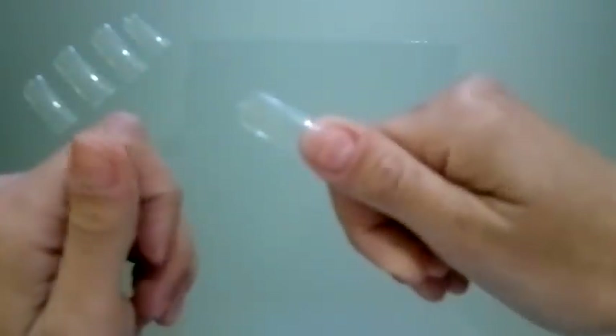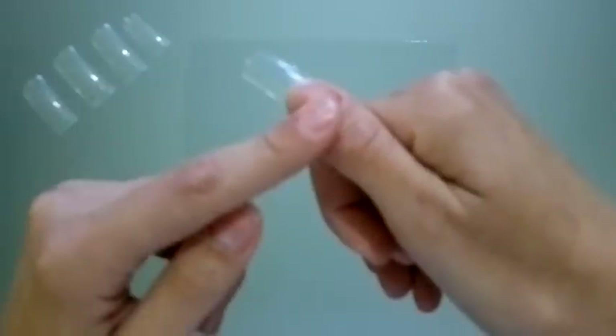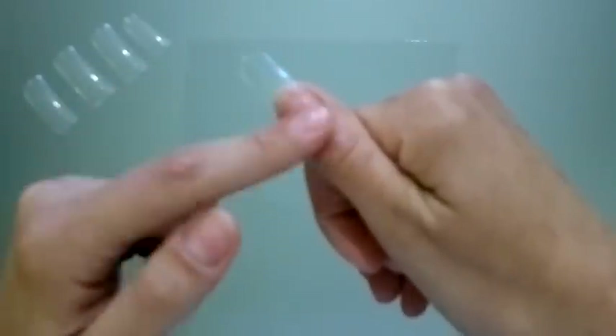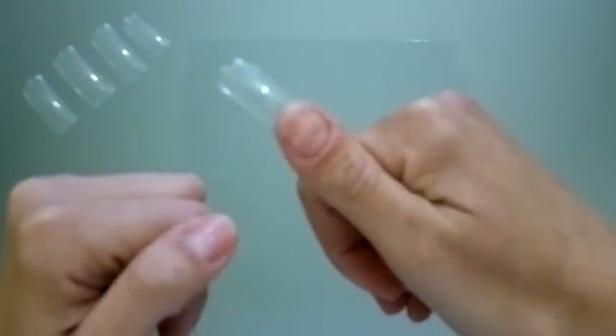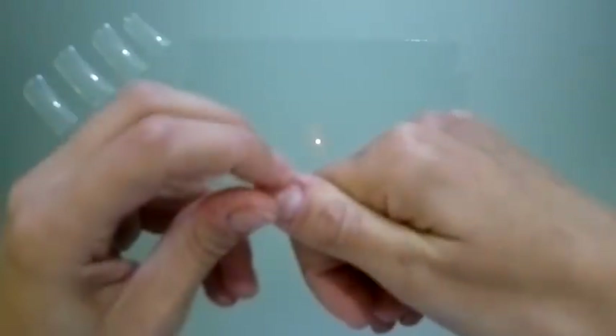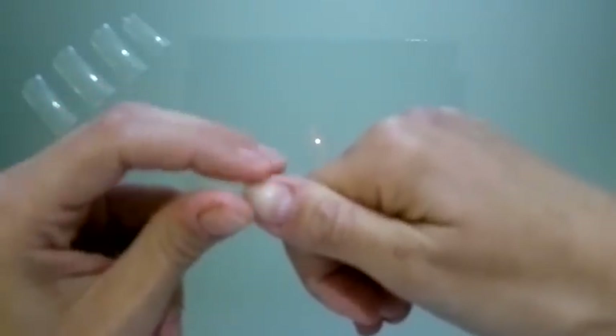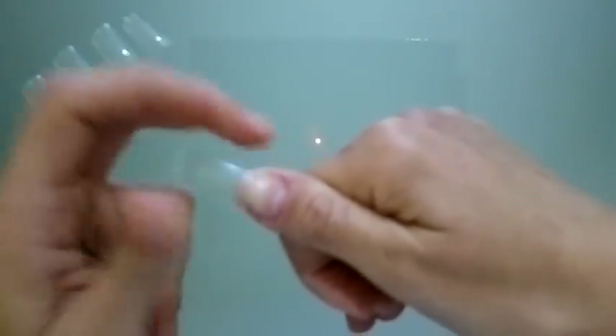As you can see, I applied the fake nail tip on the edge of my finger and I left a big area of my nail showing. So I will apply the UV gel.